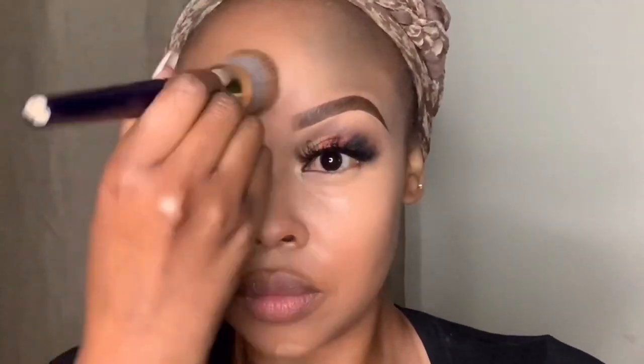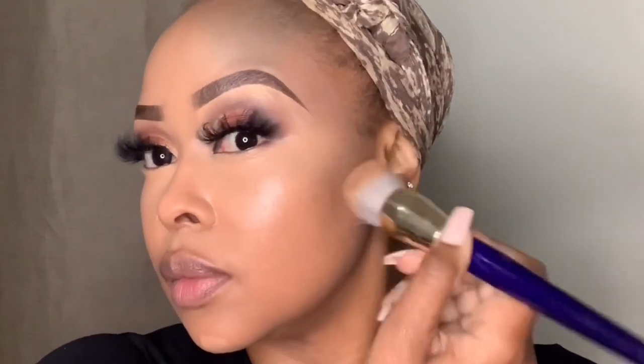I go back in with my foundation brush to buff out those harsh lines where the concealer meets the foundation, and to bring down the color — I don't want too bright a highlight. I alternate between my setting brush and my foundation brush, going back and forth until I'm happy with how everything has blended out.